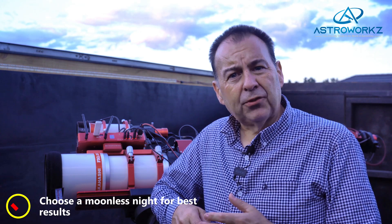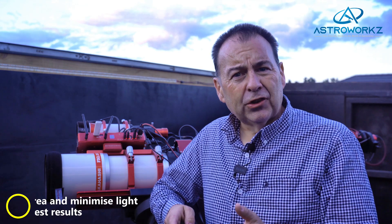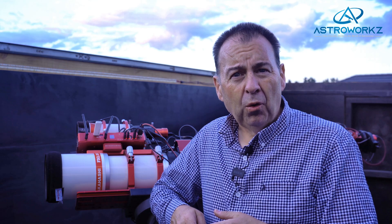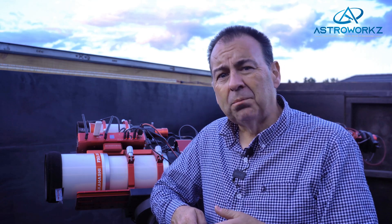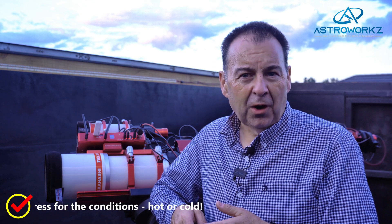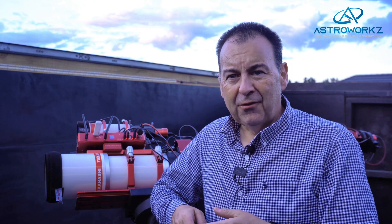Plan ahead — look for a moonless night and try to get one that's cloud-free; this will give you the best conditions to image with. Choose a good location: the less light the better. If you live in a city, find a park or somewhere sheltered and away from direct lights — even a fence or wall providing some shadow will help. Dress appropriately for the conditions; there's nothing more off-putting to a new hobby than trying to take pictures when your feet and head are freezing cold and you can't feel your fingers.